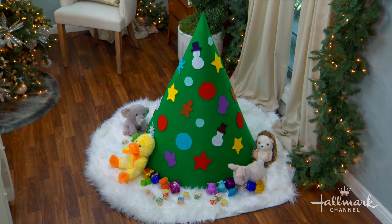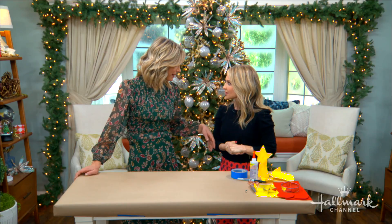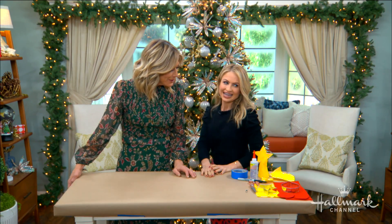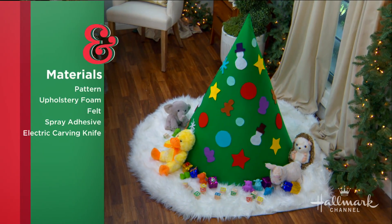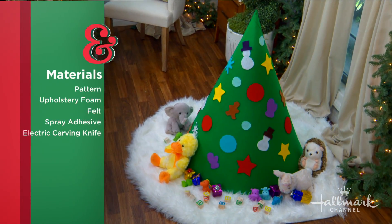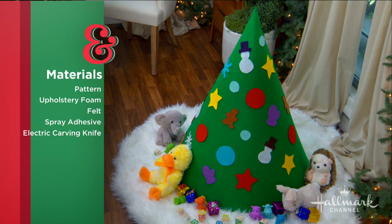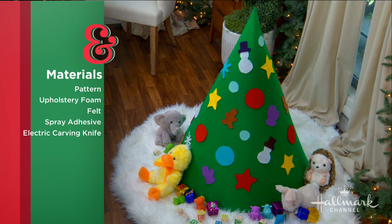It gives him something to play with and to do all season long. You can also take the ornaments off and use it for something else, even a tent! As for materials, it's actually very simple — it looks impressive but all you really need is upholstery foam as the base, a cone pattern, some felt, scissors, and spray adhesive.